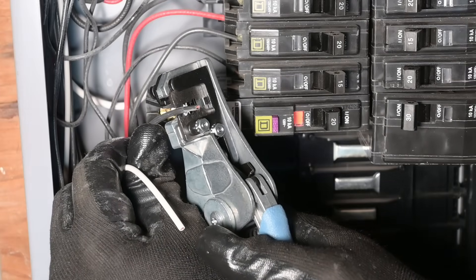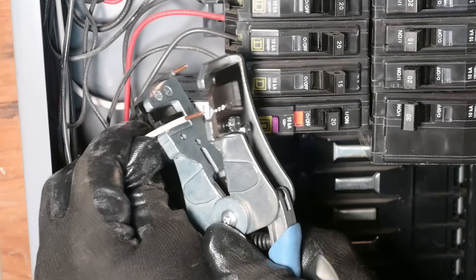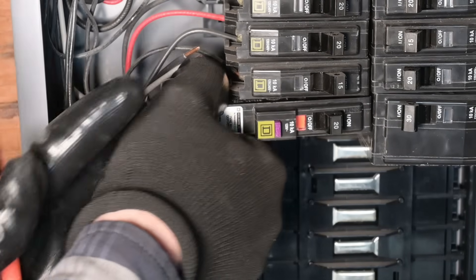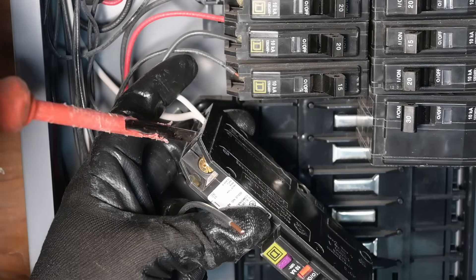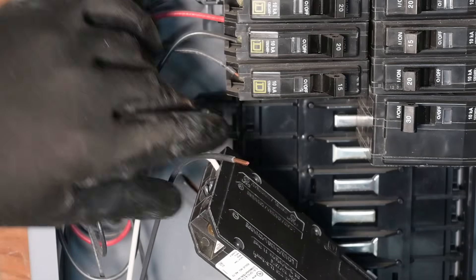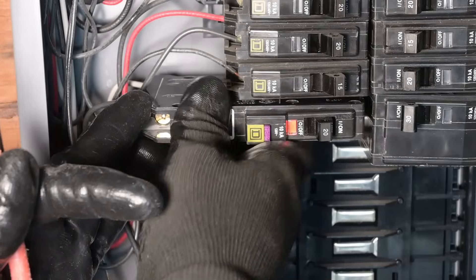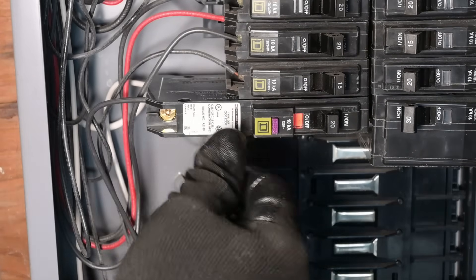Get the conductors close to the length they need to be and clip them off. Strip back the conductors about 3/8 of an inch. I find it easier to remove the breaker while connecting your wires for the final time. Torque these connections down to 36 inch-pounds. The neutral or white wire goes onto the silver screw, and the hot or black wire goes onto the gold screw. Once connections are made, snap the breaker back into position and give those connections a little tug to make sure they're not loose.